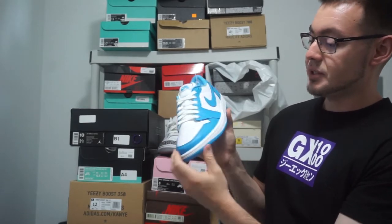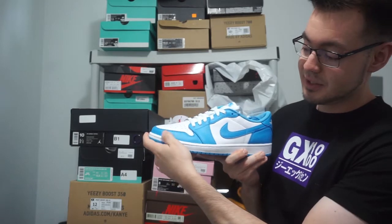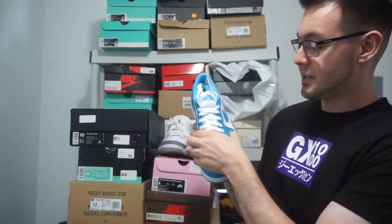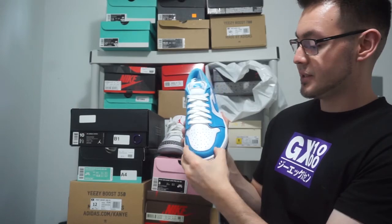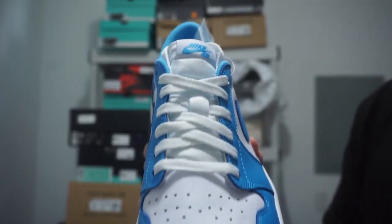Your side panels and your toe box are this nice white leather. Actually, all the leather on the sneaker is really good quality — they did a good job on this sneaker. It's nice and tumbled, nice and soft. Moving on to the laces, you've got your white laces, white nylon tongue.